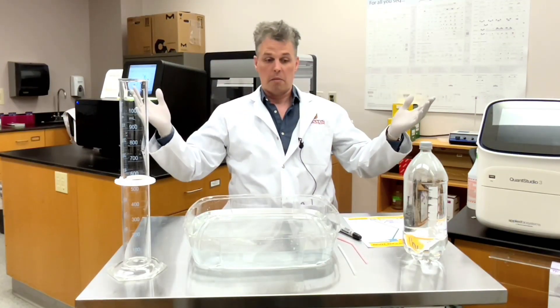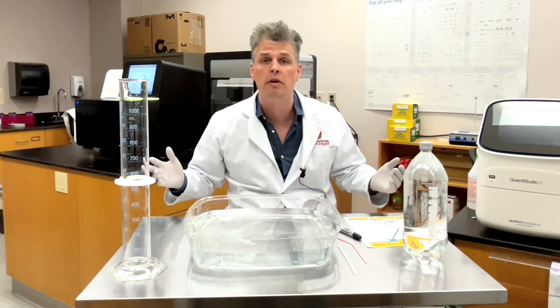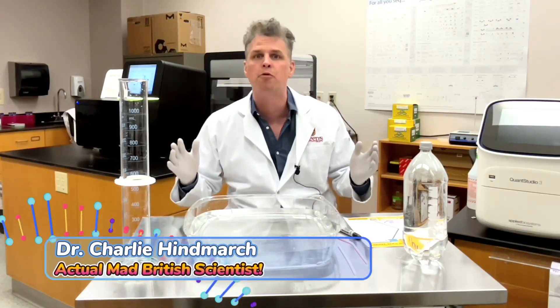This isn't the experiment we were gonna do! Okay, here we go! Brilliant! It all got tidied away and now I've got new work to do! My name's Dr. Charlie Highmarch and I'm an actual mad British scientist!